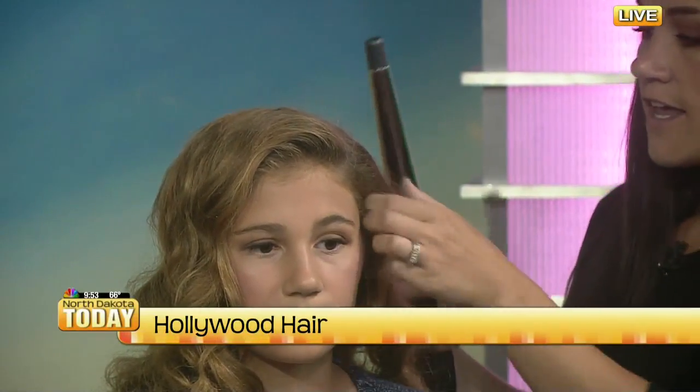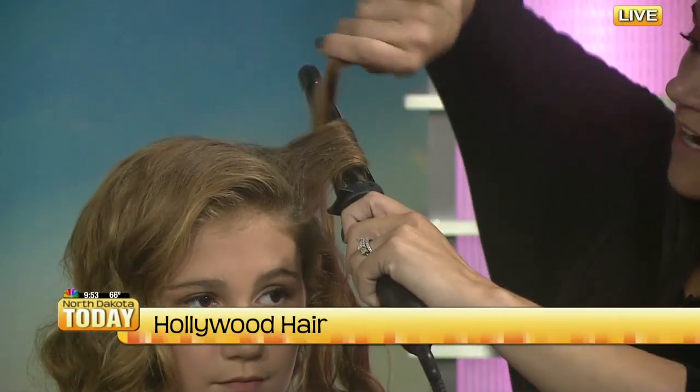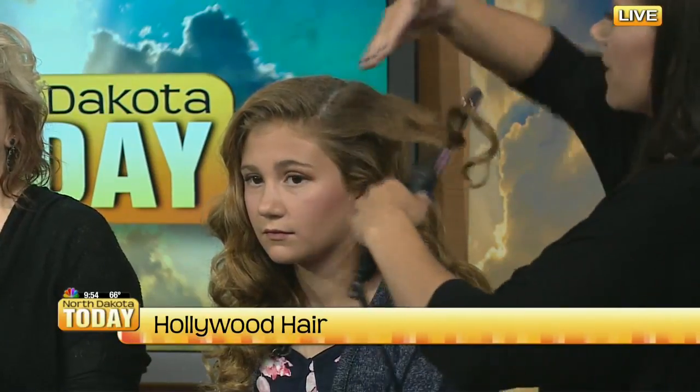It almost takes you back to those finger waves. What we did with her: you're going to take the hair, section it off starting from the bottom, and work your way up. The key to this is just keeping all of the curls going the same direction. You're going to take the hair and wrap it around your curling iron, and then as you twist the hair, you're going to twist your wrist — kind of in a motion where you can see your wrist, and as you come over you can see the top of your hand. That's going to create those ridges and make it look like old-style finger waves. Then when you're done, while it's still hot, hold it up there until it cools off, because that's really going to set it in.